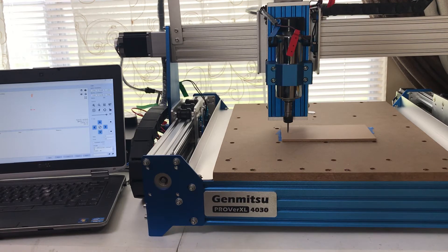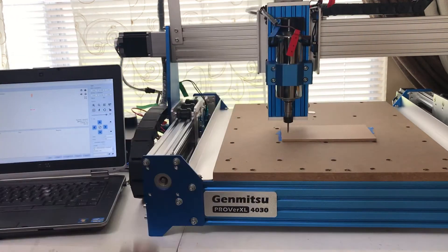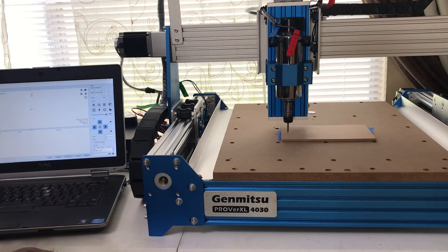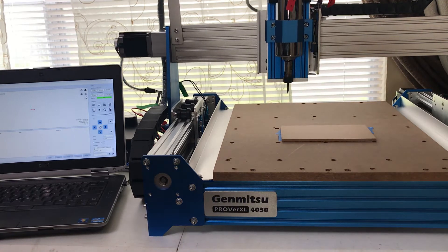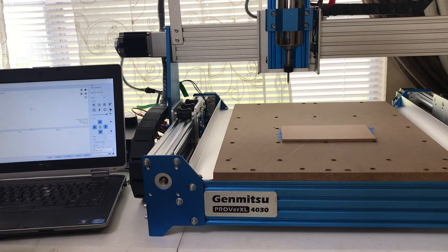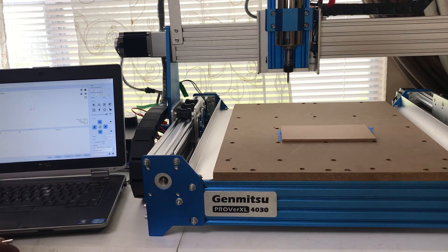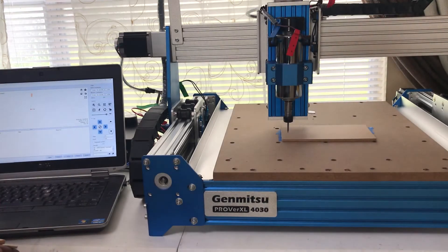It took me a while to think about this. I assumed that if the machine is pre-built, everything would be set up properly already, but no — you have to make adjustments yourself. I realized all I have to do is adjust the height of the motor, spin the motor down, and I'll be able to touch the board. So I'll click reset and unlock and move up, and now I'm out of the Z limit.